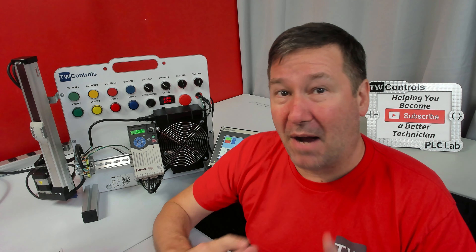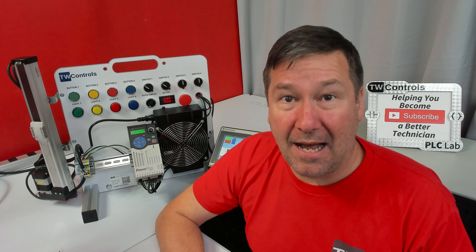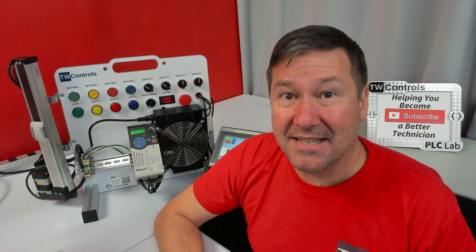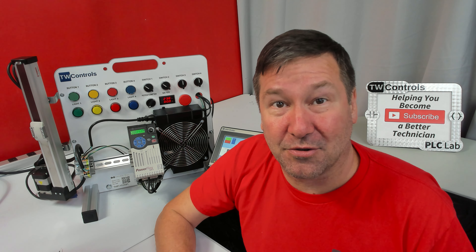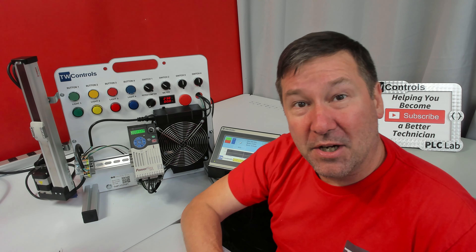This one takes our popular Micro 820 industrial control panel trainer and upgrades it to a Micro 850, which includes high-speed inputs for encoder applications, high-speed outputs for stepper applications, and supports Class 1 Ethernet messaging — which means we can do the same generic Ethernet module that you can do in Studio 5000 for the compact and control logics. That's how we're controlling this linear actuator. Let's get familiar with it.